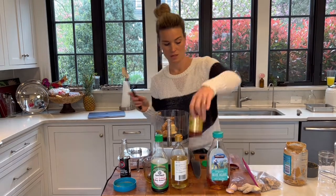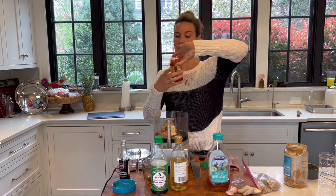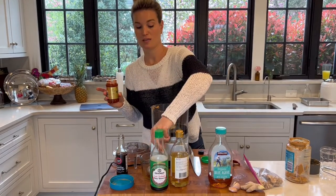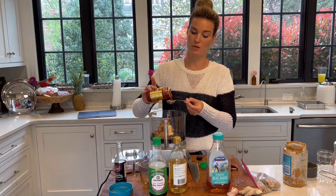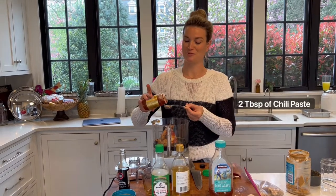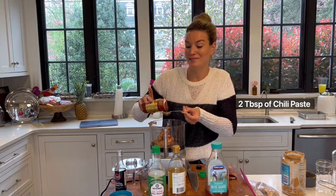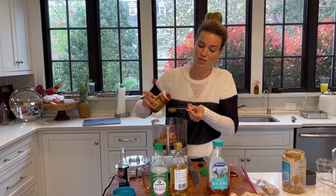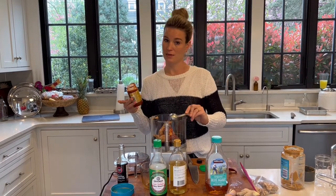Next, sambal. You could use really any kind of chili paste that you have, and you can adjust this based on how spicy you like things. Since I am making this for someone that just had a baby and has small children, I'm going to add two tablespoons—which I know some of you might think is still a lot, but this is a lot of sauce and the heat really adds something delicious. So if you really love spice, you could double that.